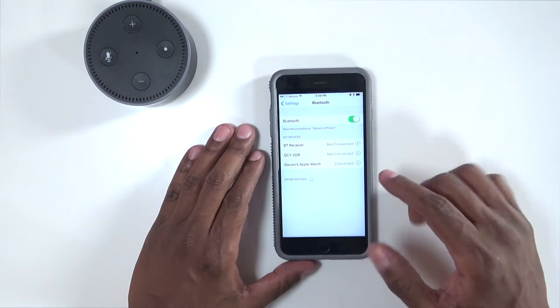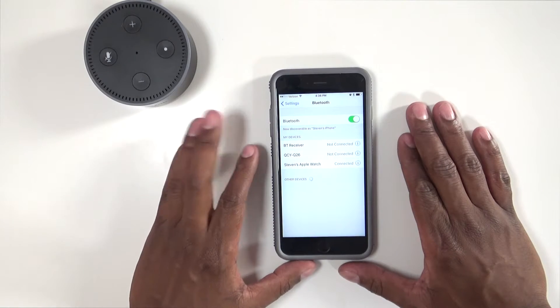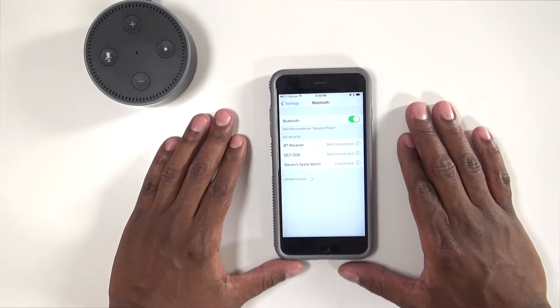Go into settings and when you find Bluetooth you'll see there's no Echo there. For your unit, just say: Alexa, pair.